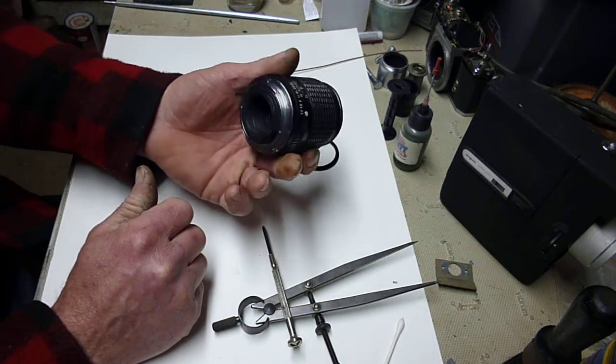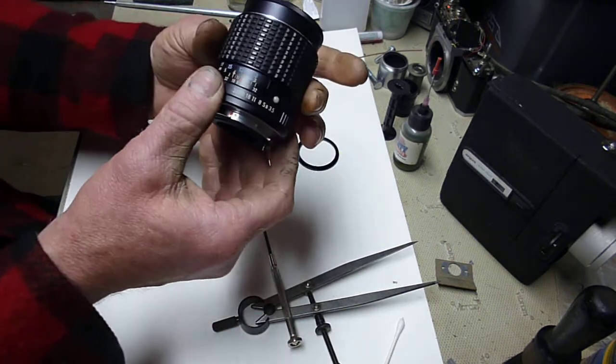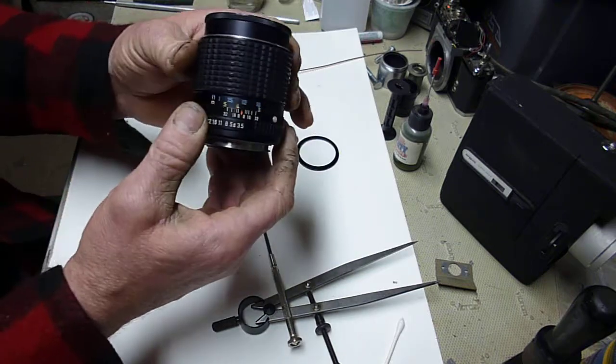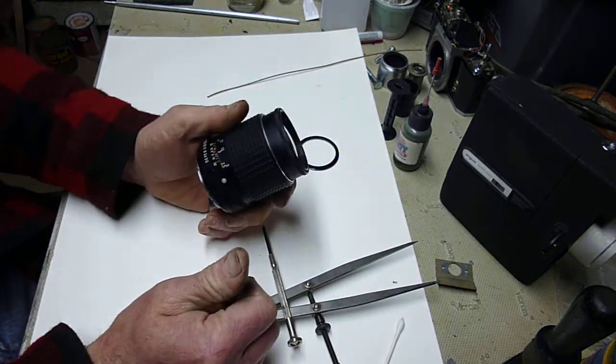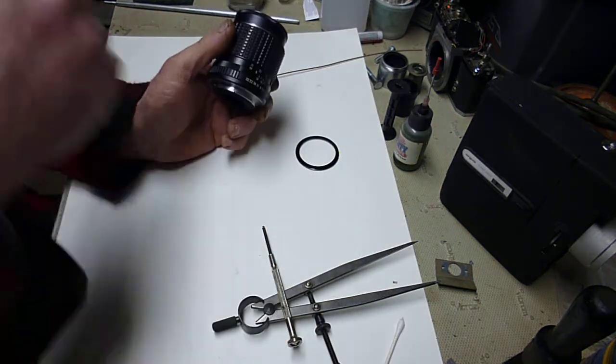Once I figured it out, it was very simple. The lens is clear, it works beautifully, it's very smooth. All the aperture settings work great. I kind of like that built-in lens hood. I don't know how old the lens is or if it has a specific model number, but it came out great.